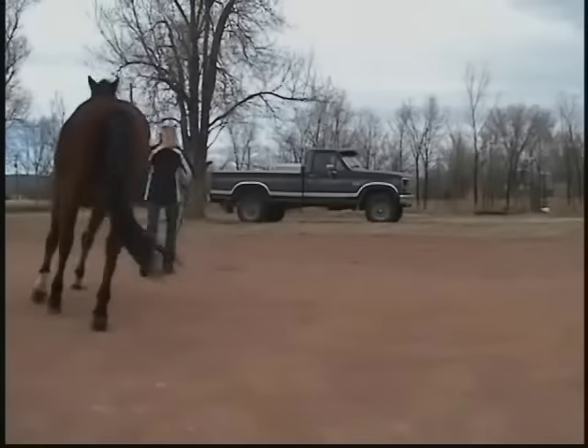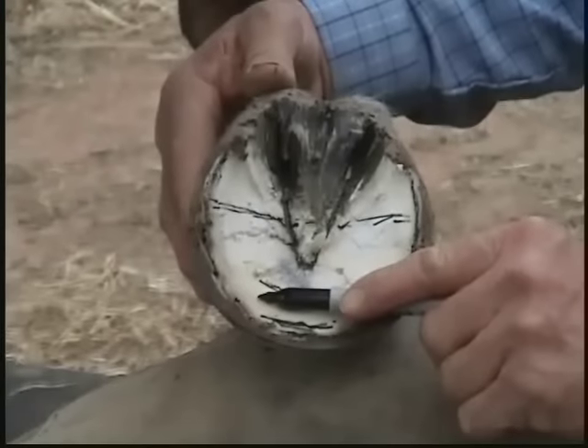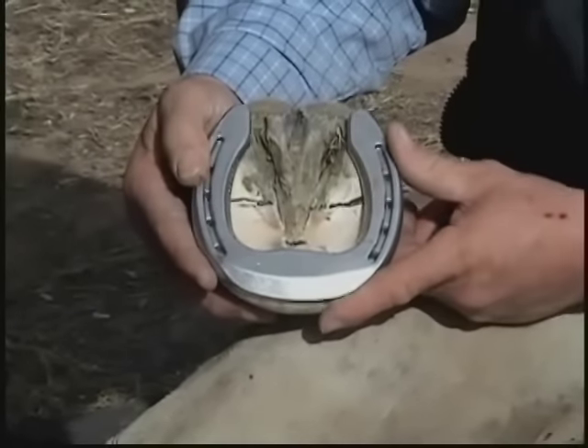Welcome to the Natural Balance Hoof Care Corner. If you remember from last week, we started working on a horse with some navicular issues who was primarily lame when going to his right. We'll be right back up with the shoe application and re-evaluation of how he's moving.